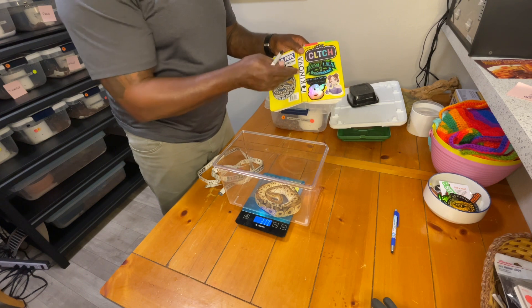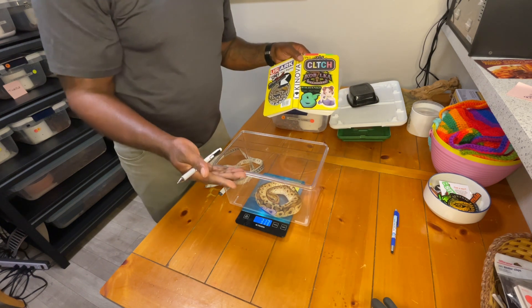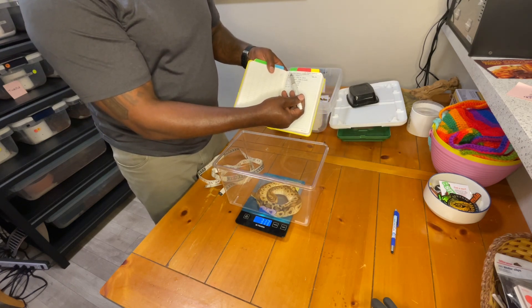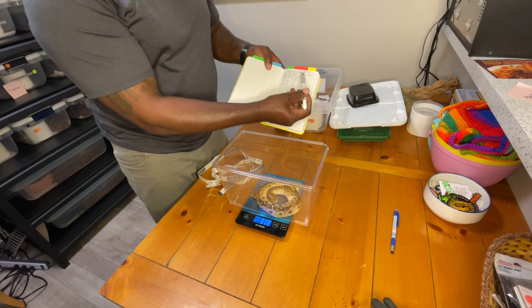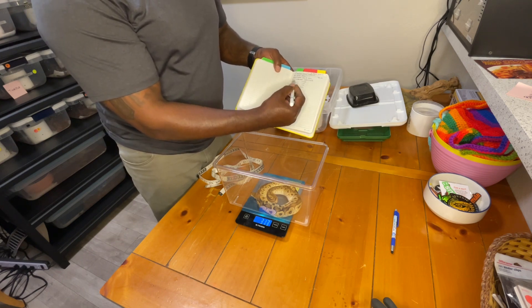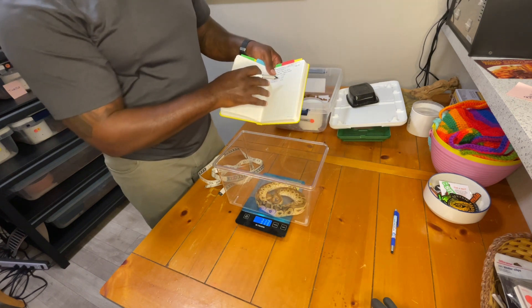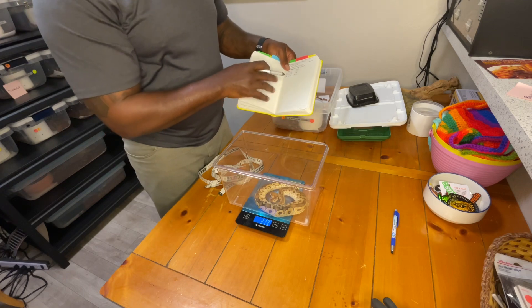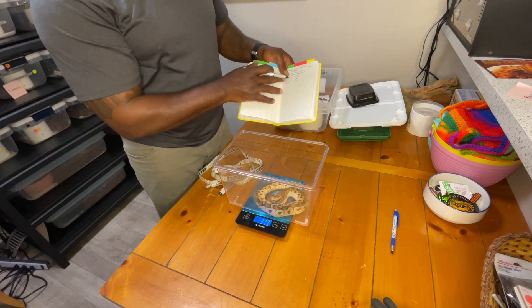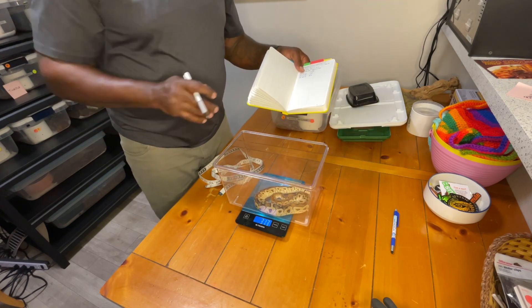I have this book where I record all of the snakes' weights — we record once a month so we can track feeding progress and whether our snake is growing. I record the sex, ID, where we got it from, date of birth, date acquired, date weighed, and weight in grams. This snake was 312 grams on March 1st, so over the course of a month he gained roughly 78 grams.